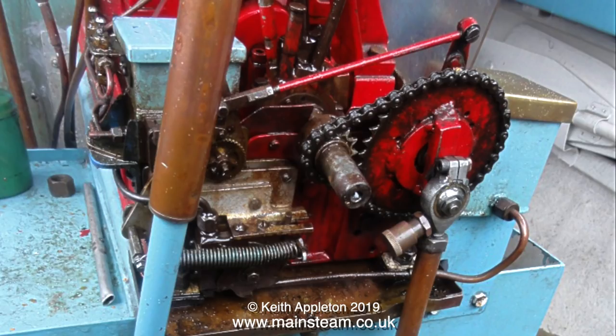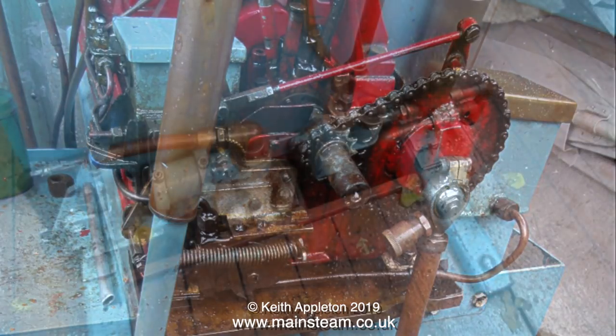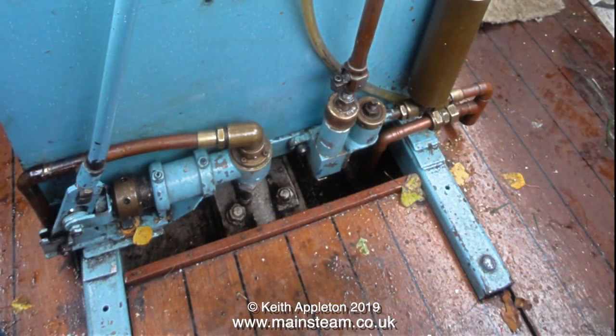If you look at the large sprocket at the right hand side of the picture, you will notice it has a crank pin welded to it with a connecting rod, and this mechanical contrivance operates the water pump that pumps water into the boiler to replace the water used by the engine as it's running. On the other side is a large hand pump, just in case the one on the left stops working.